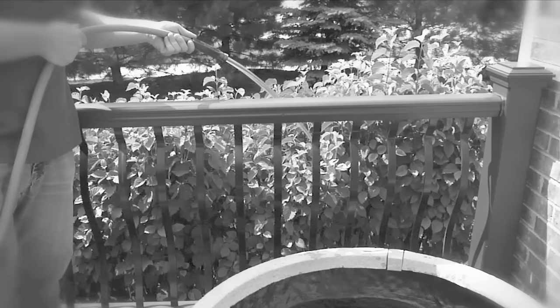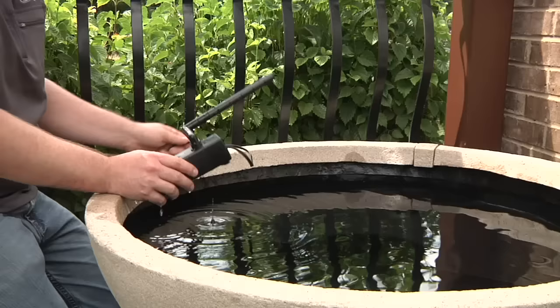If you're using a garden hose to fill your aquatic patio planter, you want to be sure and run the hose for a few minutes to flush the hose of any stagnant or nasty water.